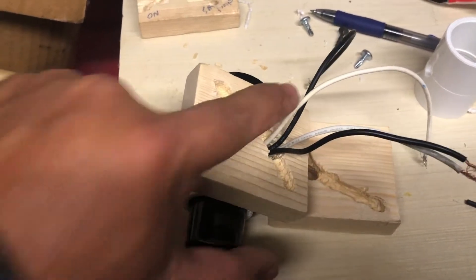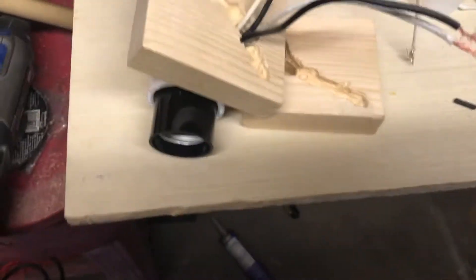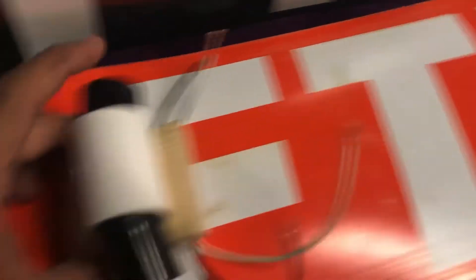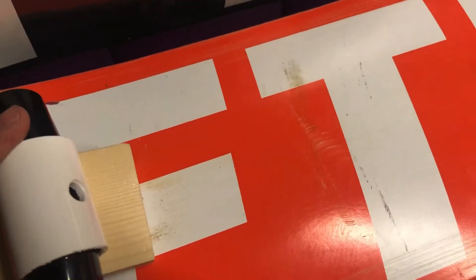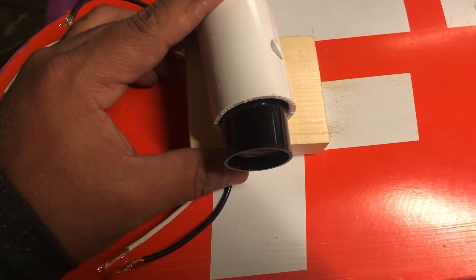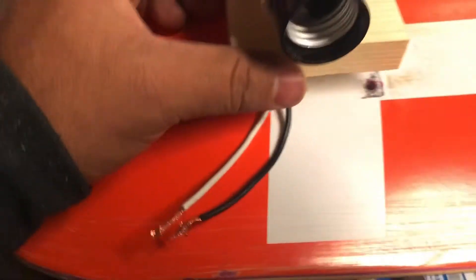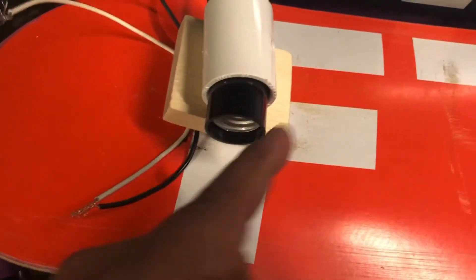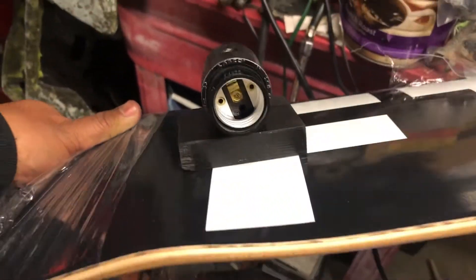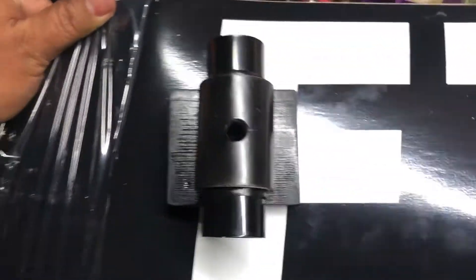It's gonna be mounted through these two holes. Got this other board to use as a test because I don't want to mess up the real one yet. It'll be like that — screws coming from the bottom at this corner, that corner, and those two. Now let's hurry up and paint this and do some magic.